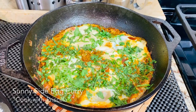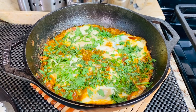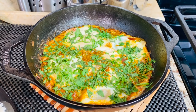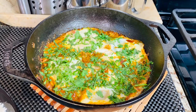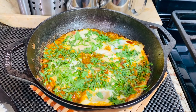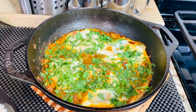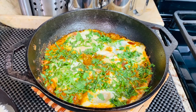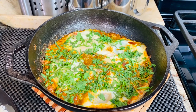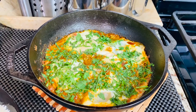Hello friends, welcome back to my kitchen. Today I'm going to show you a recipe on how to make sunny side bullseye egg curry. This is a very delicious recipe and it makes a perfect combination with hot steaming rice, bread, chapati, naan, parota, or hot steaming idlis. Today I'm going to eat this with our millet idlis. Come along and I'm going to show you how to make this recipe.